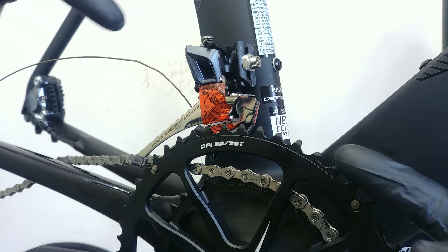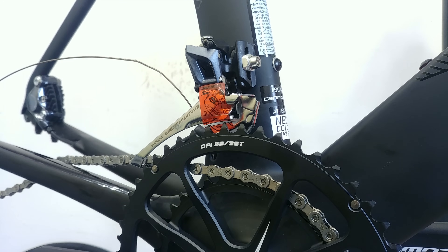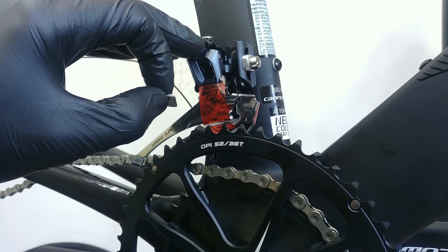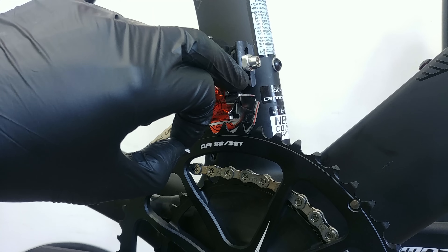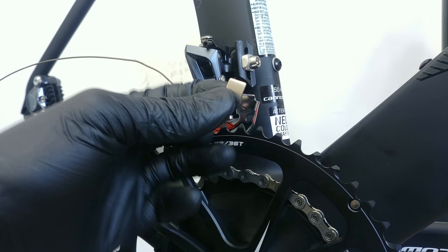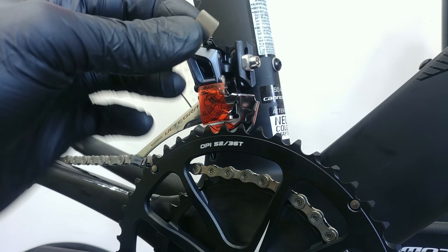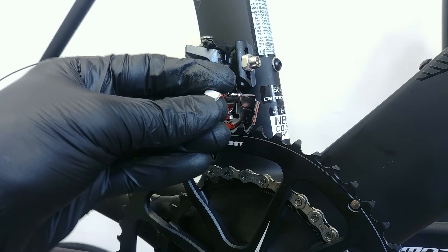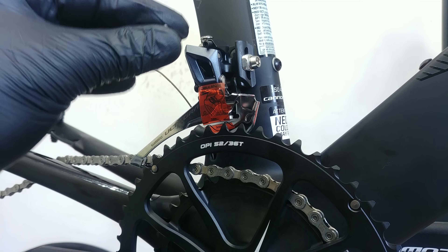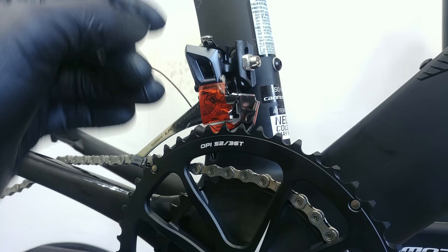My dear viewers, the FD-R8000 front derailleur from Shimano — you cannot forget about this plate. If you have the braze-on front derailleur, if you have the clamp-on version you're not going to be using this one. If you have the adapter from clamp-on to braze-on, most likely — if not a hundred percent of you — will use this little plate. It's all linked to some improvements of this model which work greatly, but you have to know about this.